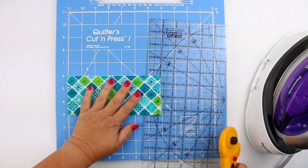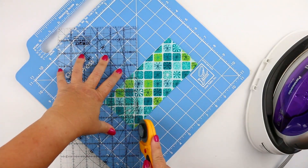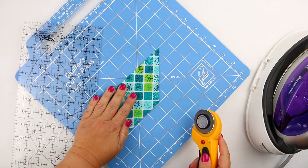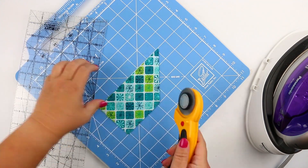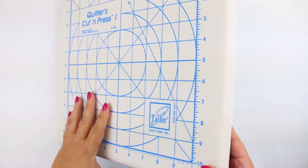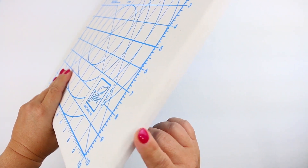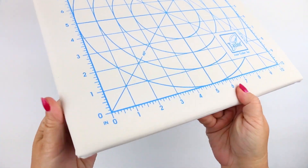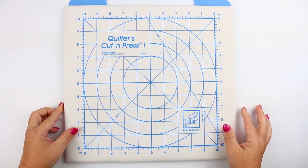What's really cool is you also have angles on the mat — a 45-degree angle and a 60-degree angle — which makes it really easy if you're wanting to cut for binding or some fun intricate quilting blocks. One of my favorite things about the Quilters Cut and Press is the thickness: it's nearly an inch thick of padding, material, and cutting mat, which makes it really durable and long-lasting.